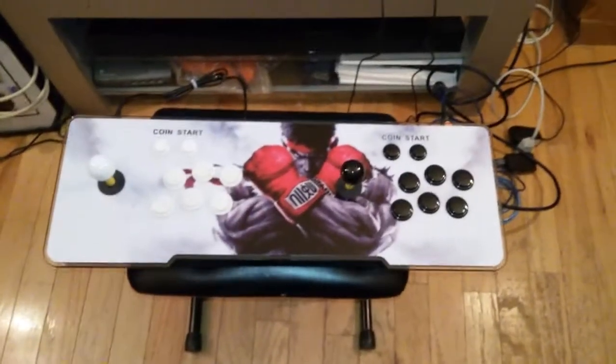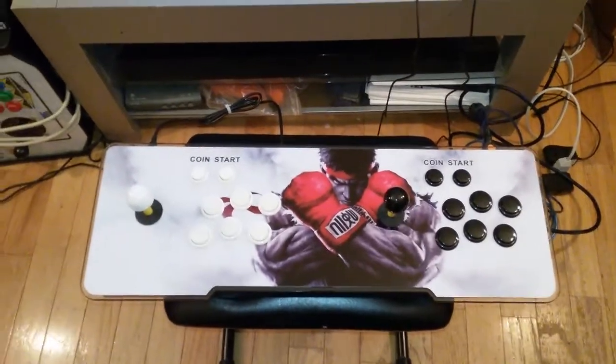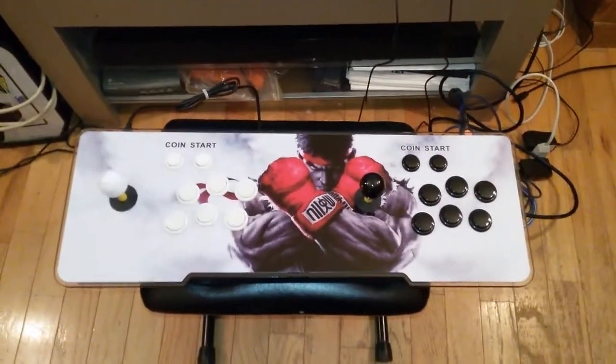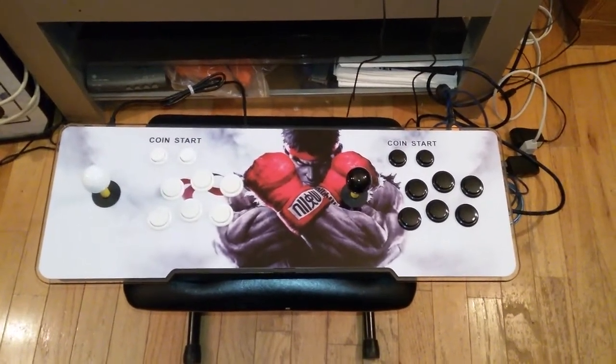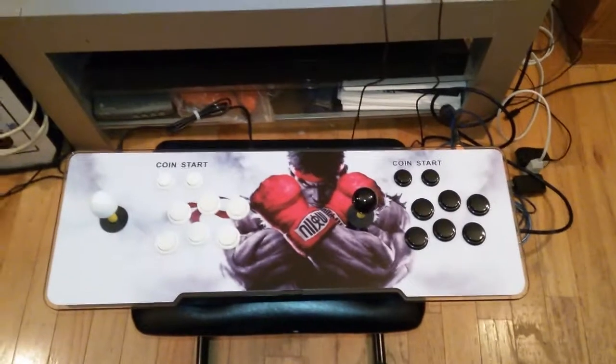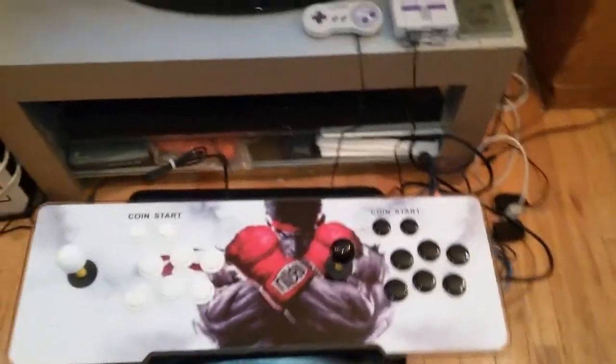Hey, what up gamers! I'm gonna show y'all this last part of my own Pandora's Box arcade stick. I actually went ahead and modded it out — I put a Raspberry Pi in it, so let me show you what I did.